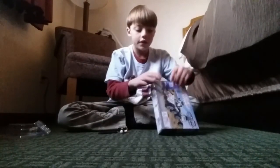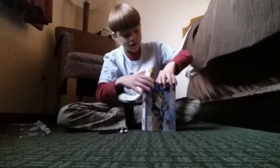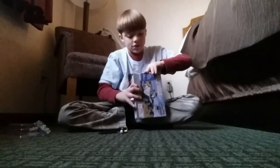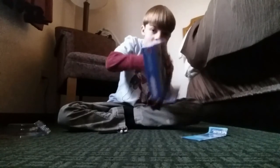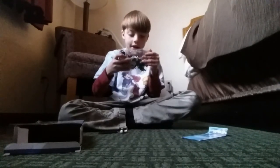Once this is open, I'm going to get this built and we're going to pause the video while we get it built. We'll come back after I get everything out. We have the instructions and one bag, and there's a character inside of the bag.